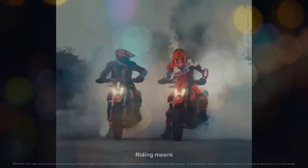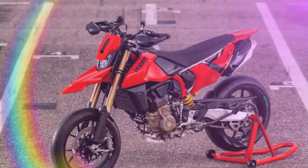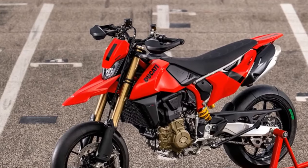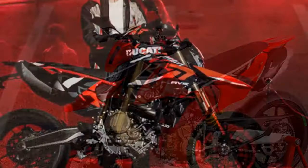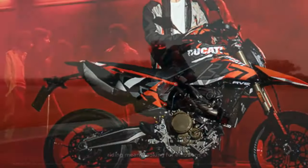Ducati's Hypermotard 698 Mono isn't just another entry-level addition to the Hypermotard lineage. While it serves as the smaller displacement and more affordable alternative to the Hypermotard 950 V-Twin, it stands out as a thrilling and distinctive member of the family. Representing Ducati's fresh take on the street-legal Supermoto segment, it's achieved through a rigorous focus on lightweight design, performance, and cutting-edge technology.